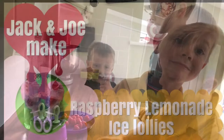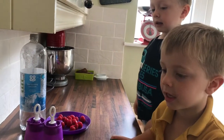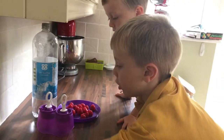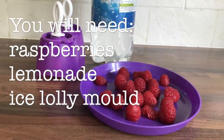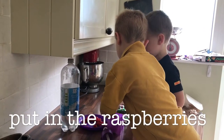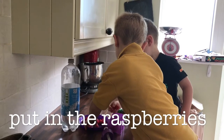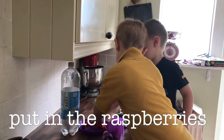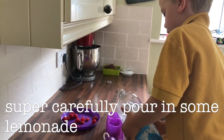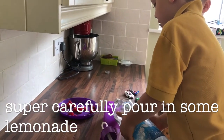Today we are making Raspberry Lemonade Ice Lollies. Super easy putting raspberries in. Some lemonade. Nice.